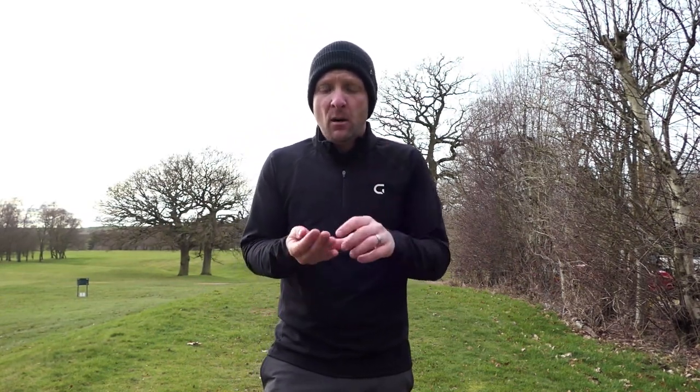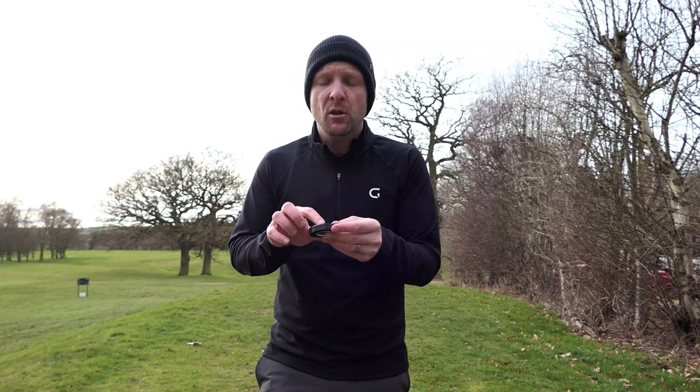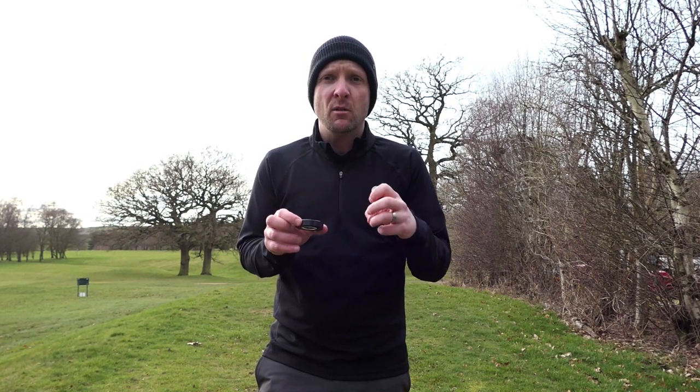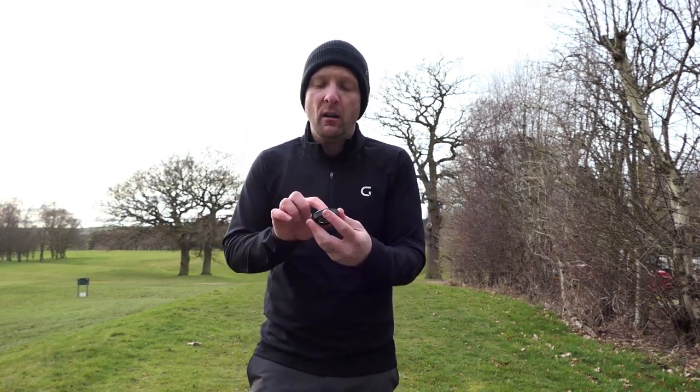It's almost like a cross between a compass and a spirit level. You point the Sure Putt at your target and then it tells you what the break is doing — how the ground is falling. So you've got an uphill break to the right.